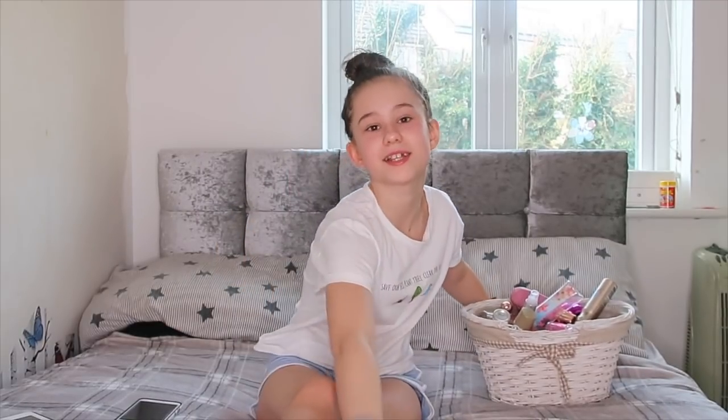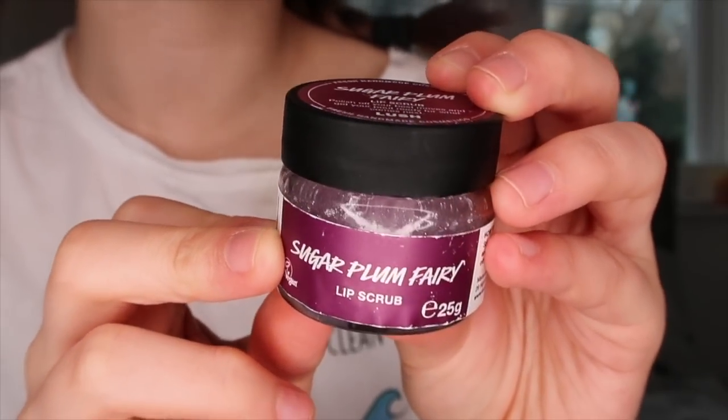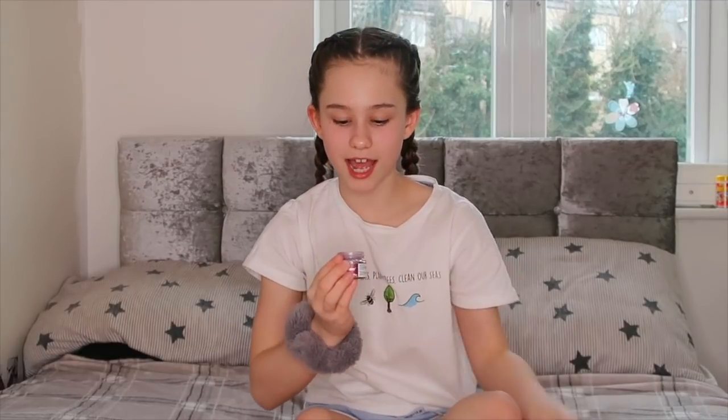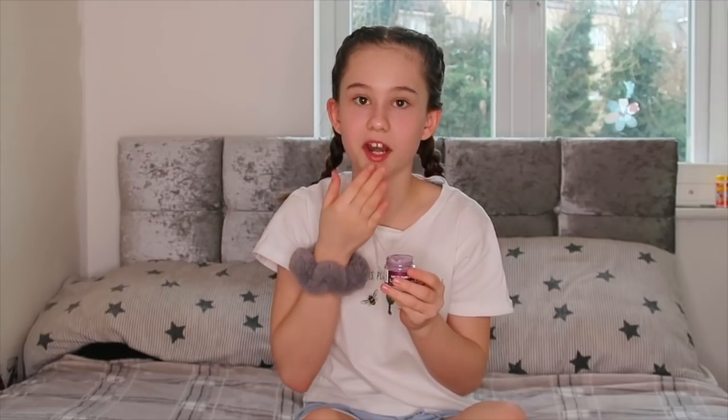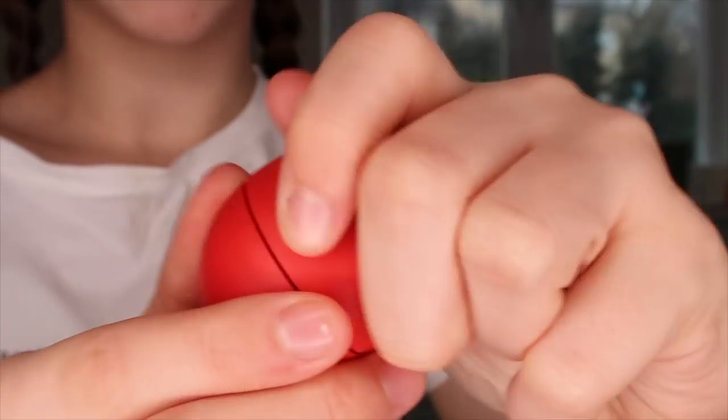Now I'm going to put on a fluffy scrunchie and do my hair, then do my lip scrub. I've just done my hair into messy Dutch braids because I really like this hairstyle — it keeps hair out of your face, and you're not supposed to touch your face as much. Now for my lip scrub — this is the Sugar Plum Fairy Lip Scrub from Lush. I've used quite a bit of it already. I rub it on my lips — it tastes and smells so good. Then I moisturise my lips using this EOS in Cherry Vanilla.